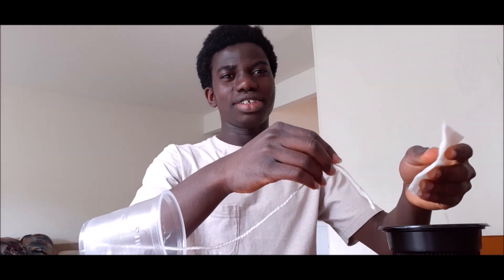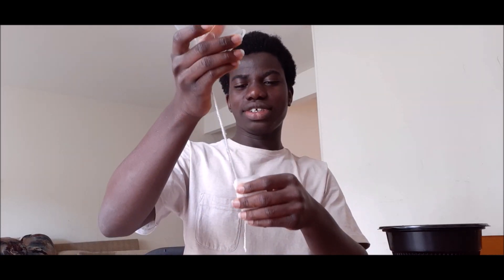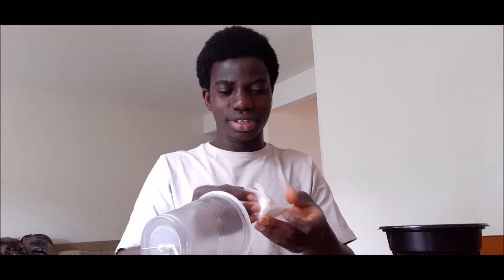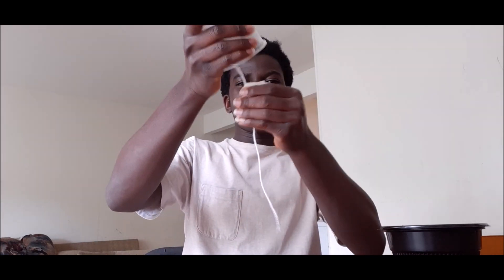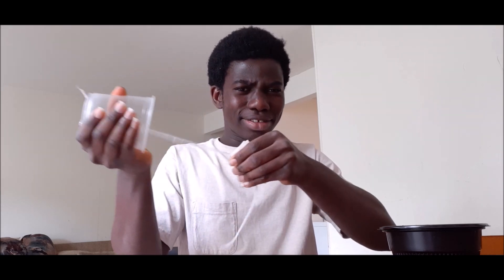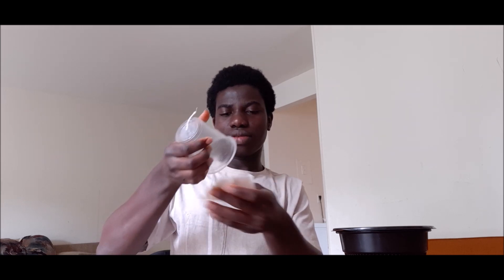Okay, now here we go — it's time to see what we did. I hope it works. It's a chicken sound from a cup! Maybe it's too wet. It works! Wow, it works — see?